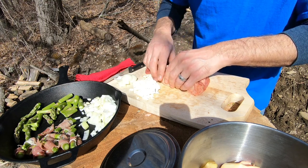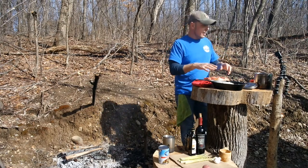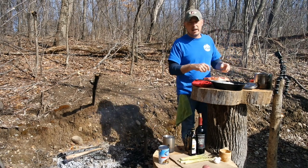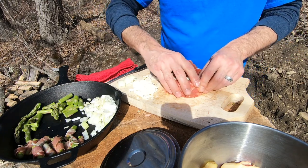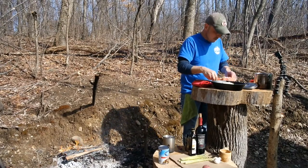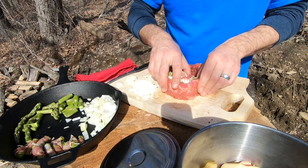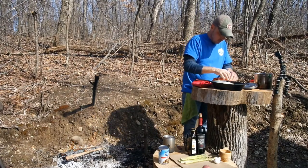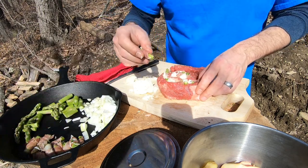I'm going to try to get it as tight as I can to hold everything in. After I get this all done, I'm going to take some cooking twine — 100% cotton — wrap it around, tie it off really tight, and try to keep everything together. I've never made this before, so I'm just going from what I've done with similar recipes. I threw some more wood on the fire and I've got a great coal base, so we should be good to go.